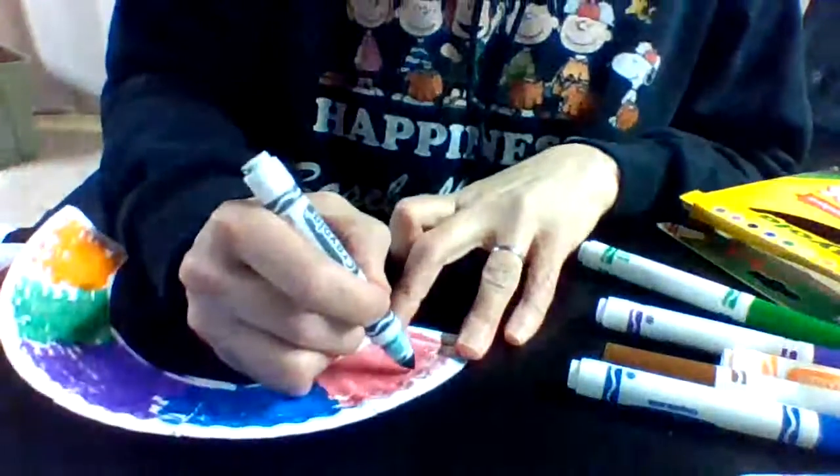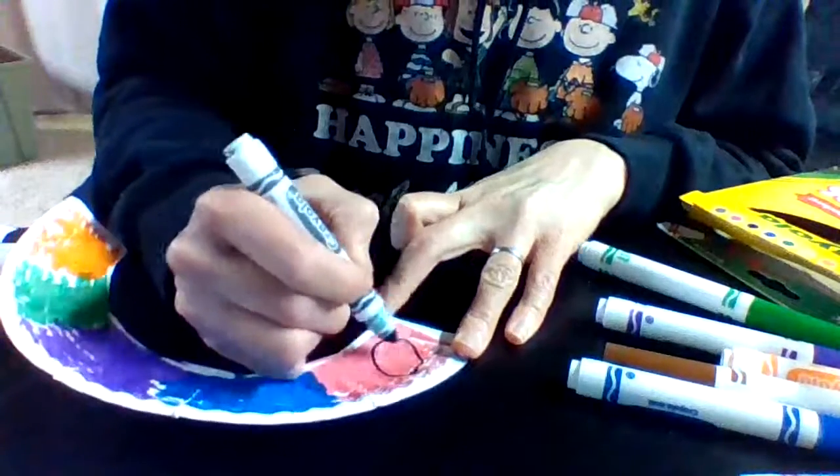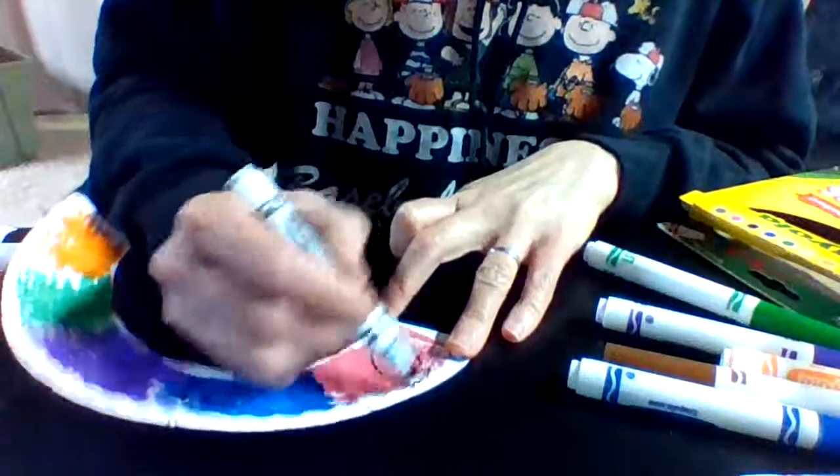Then I want to give my caterpillar some eyes. I'm going to give it one big eye here. There's my caterpillar — also a C for caterpillar! You could add googly eyes or pom poms if you have them, anything you would like. All right, I hope you enjoy — have fun making them, see you later!